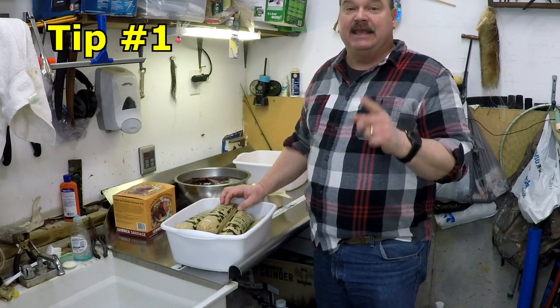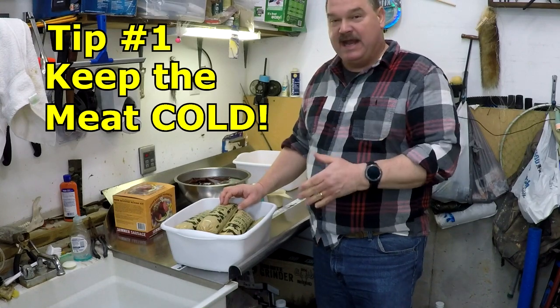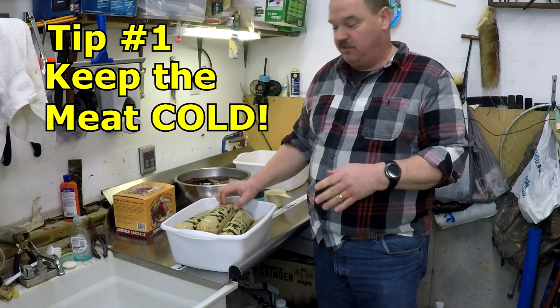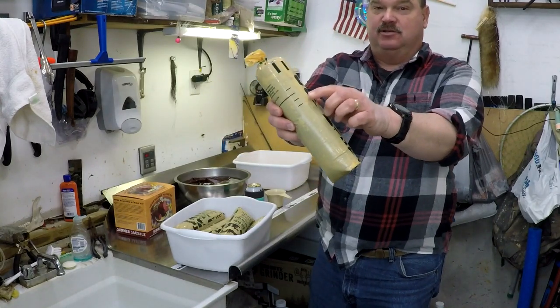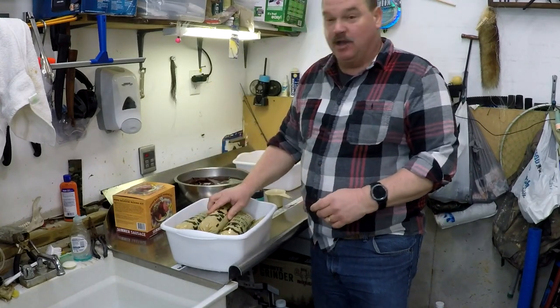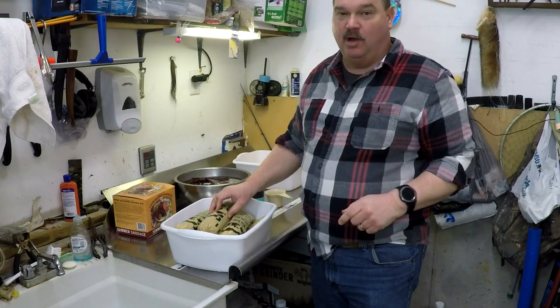Tip number one: keep your meat cold. This is right out of the refrigerator — we thawed it in the refrigerator. This meat is in the low 30s. In fact, it's still got a little bit of ice on the outside of the casing. So keep your meat cold is tip number one.